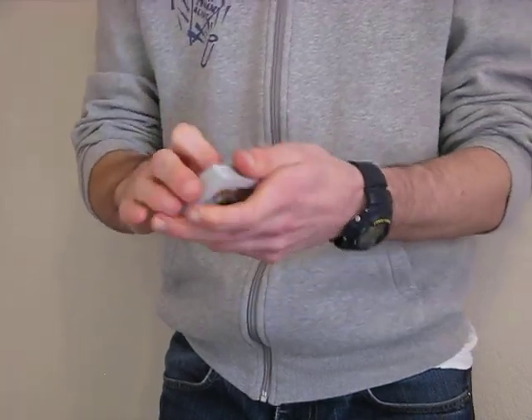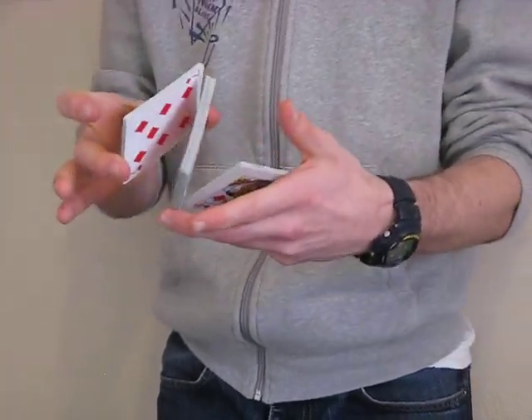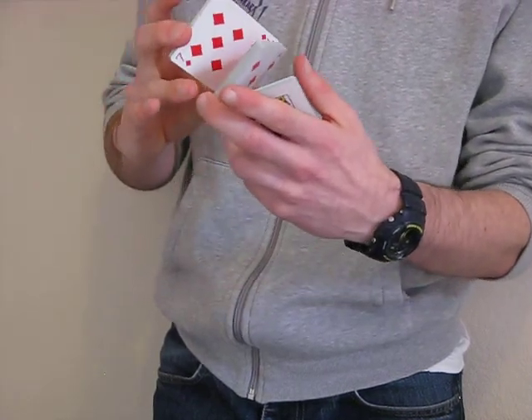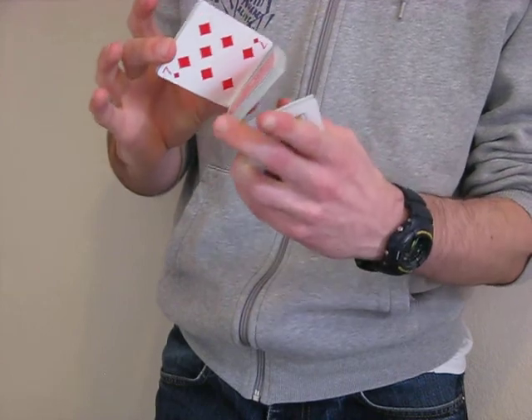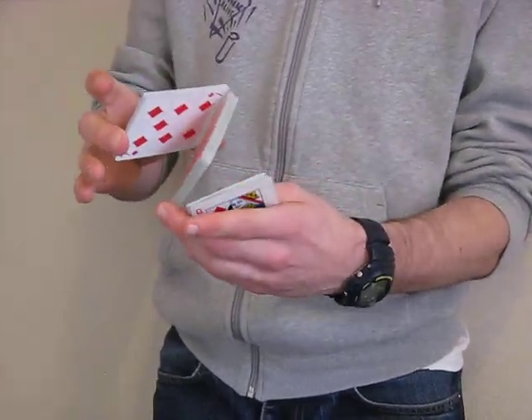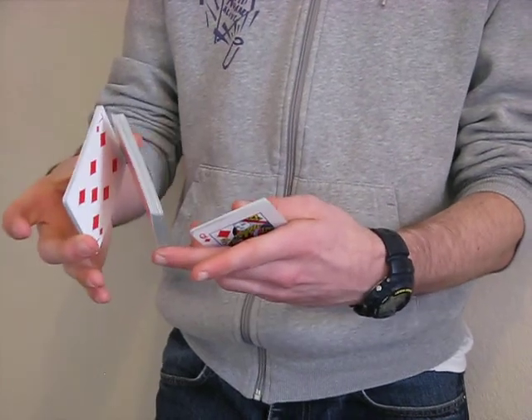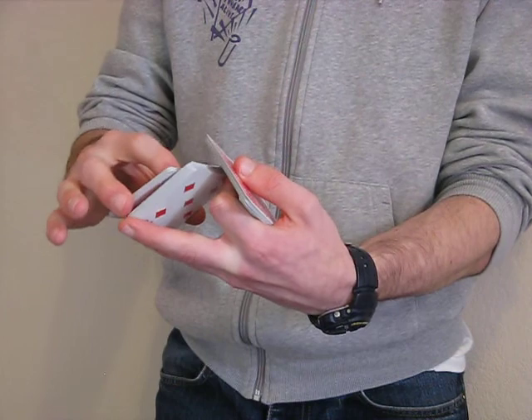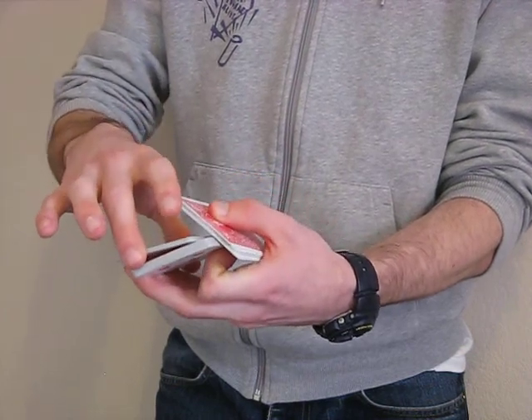Now, you start by giving the cards a Z cut, so cutting them into this Z position — three packets. The upper right corner of the middle packet is resting on the second finger, not the first finger, which is quite common. So it's on the second finger, and you can kind of pivot these out so that the left hand can lift its packet up in.